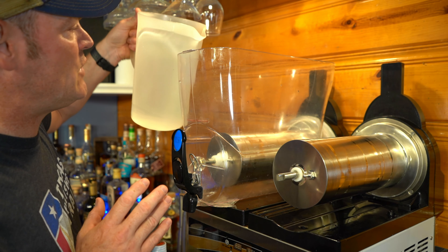This Long Island slushy recipe is something I've been working on for about six months, and it came from a viewer's comment. What do you want to see? I'll take the time to perfect the recipe for you. But for now, let's make a Long Island slushy!